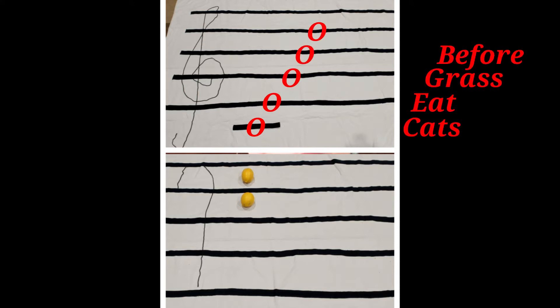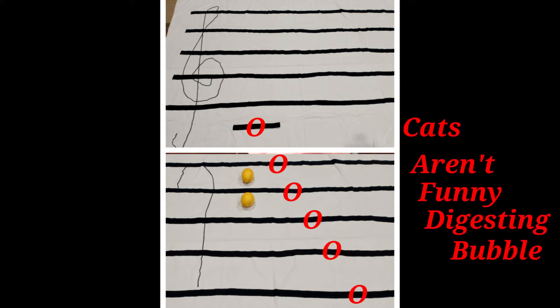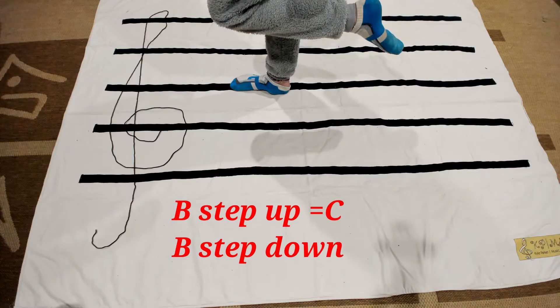Her notes going up from middle C were: 'Cats eat grass before doing farts' — there are always farts. Downward from middle C were: 'Cats aren't funny digesting bubble gum.' Because Bella thought of her own words she didn't forget them once. We could have also done a similar process with the spaces between the lines, but Bella knew that if she went one note higher she would be stepping up one note in the alphabet, and one note lower meant stepping down one letter. Knowing a silly sentence for the notes on the lines was enough for Bella to work out any note on the grand staff starting from middle C.